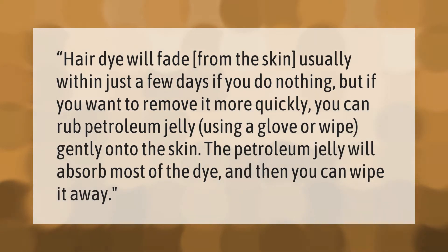Hair dye will fade from the skin usually within just a few days if you do nothing. But if you want to remove it more quickly, you can rub petroleum jelly using a glove or wipe gently onto the skin. The petroleum jelly will absorb most of the dye and then you can wipe it away.